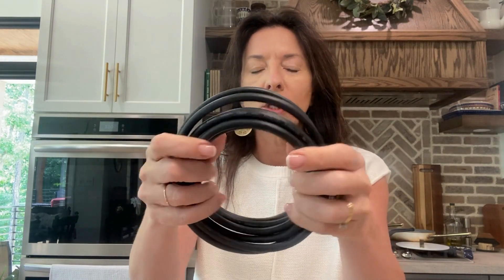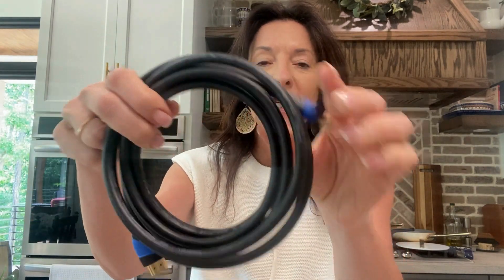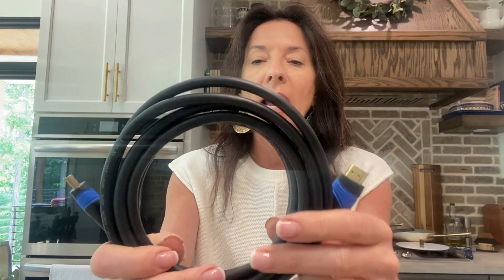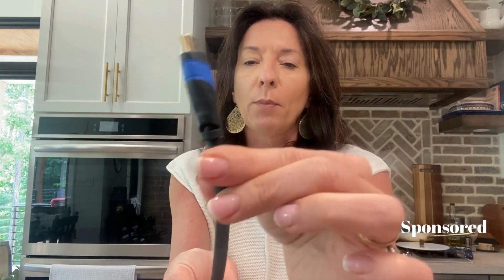I want to show this HDMI cable — this is a high-speed HDMI cable and it's pretty awesome. I love the thickness of this cable; it just feels nice and sturdy, and it also kind of feels safe. The brand sent me this one to try out.